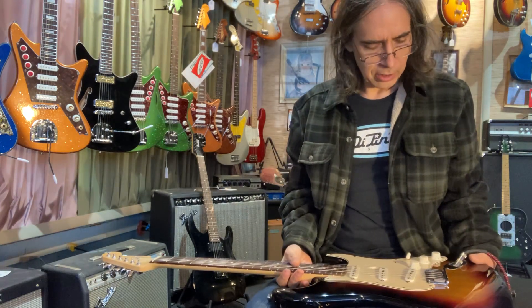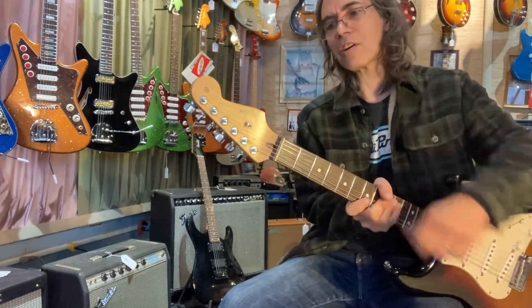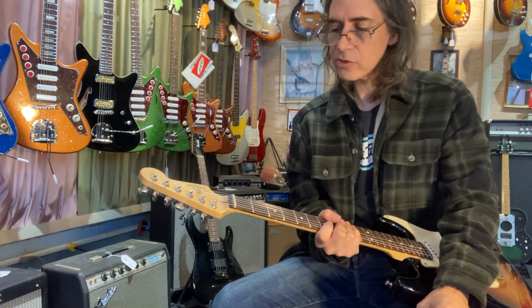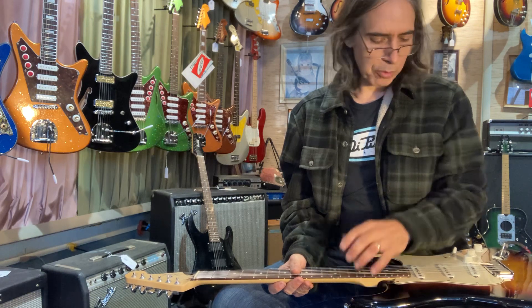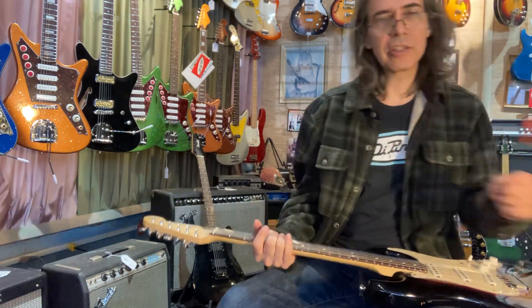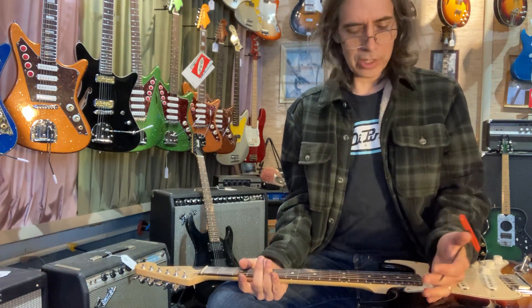I usually check the truss rod — I can't take the truss rod cap off every guitar, but it's not that hard to get in there and check it. I was being lazy and I'm busy, doing a lot of things here. I tried to move forward, get the thing purchased, and get back to a repair. A couple days later we went to do the setup and the truss rod would not adjust. You put the rod in there — this is the right rod for this American guitar — and it's not grabbing, just clicking.